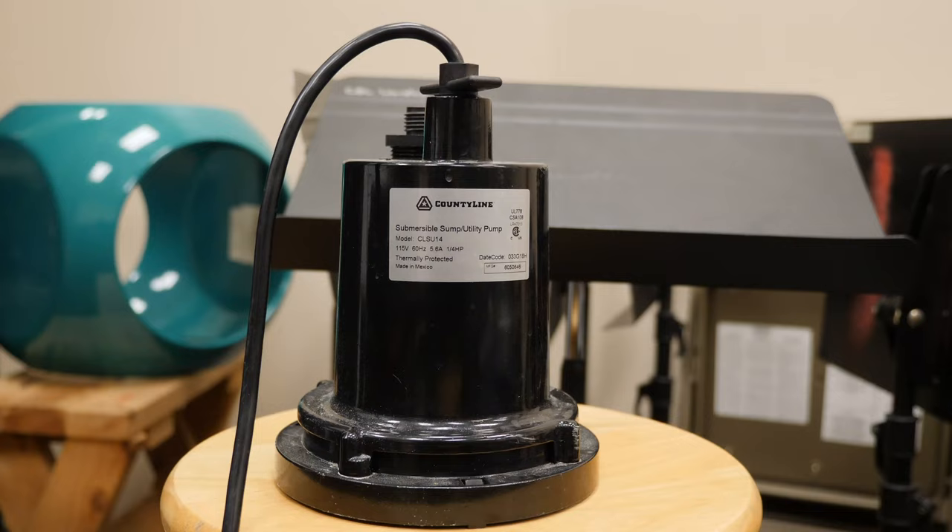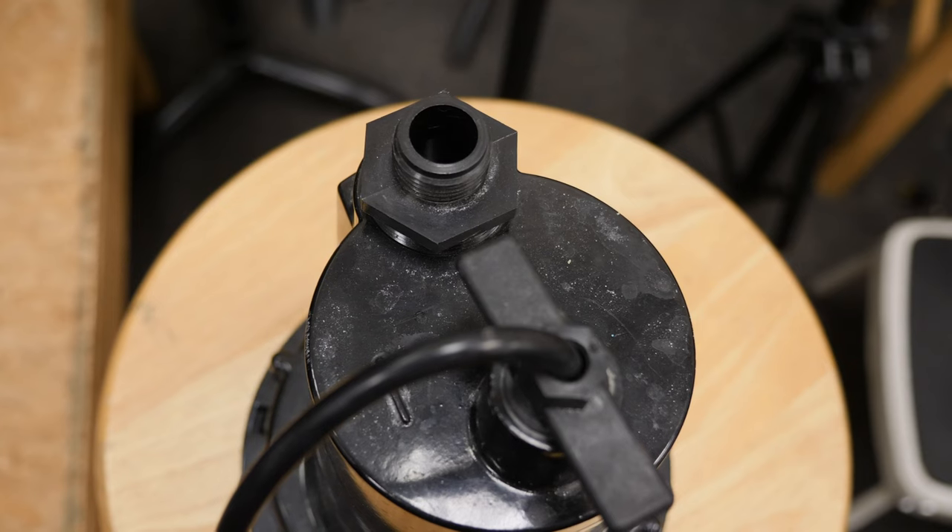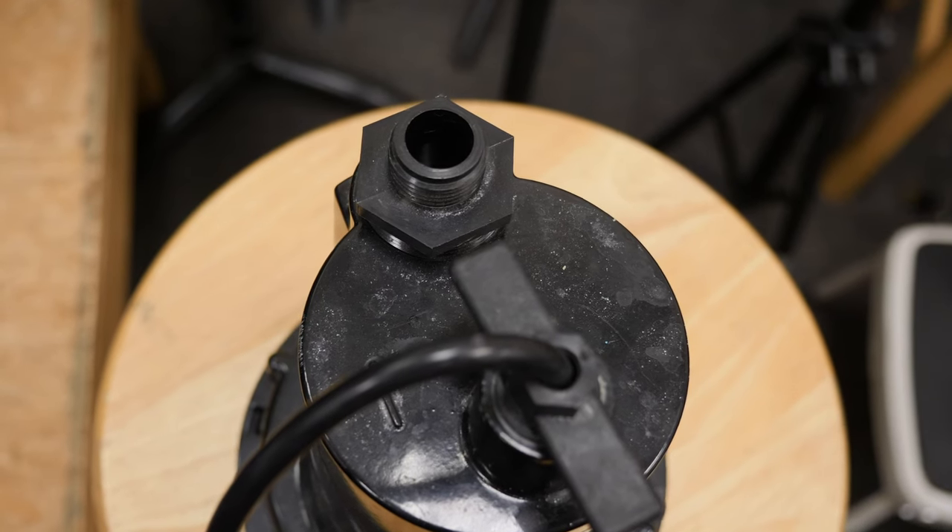Once everybody's baptized, how do you get rid of the water? A sump pump is really all you need. Sink it in the tank, hook a hose to it, and drain it wherever you'd like. Once it's almost completely drained, you can push the tank off your stage or onto a dolly, take it outside, let it dry, and store it for the next time you have baptisms.